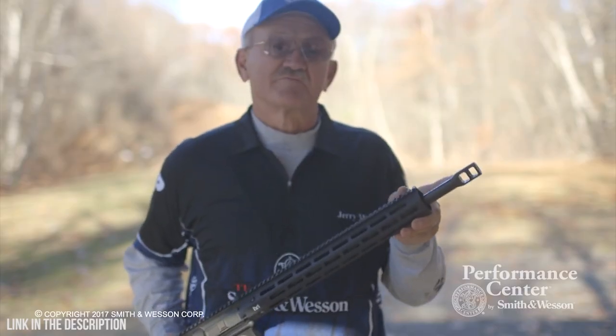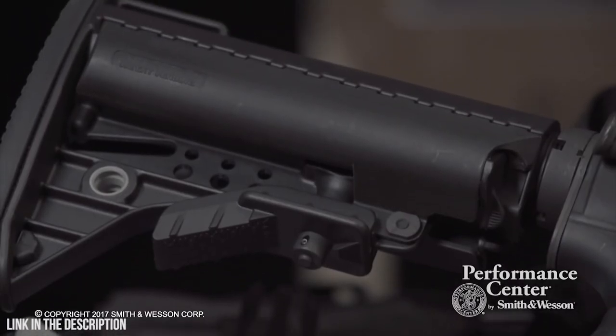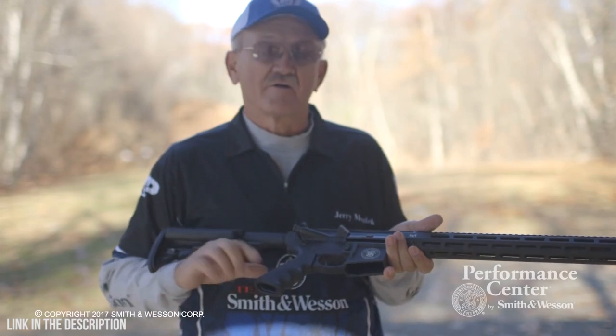It also features the new Smith & Wesson Performance Center Muzzle Brake, the Valtor I-Mod 6-Position Adjustable Buttstock, a 2-stage Match Trigger, and the Hogue Grip Assembly.